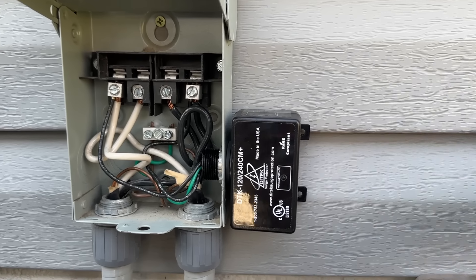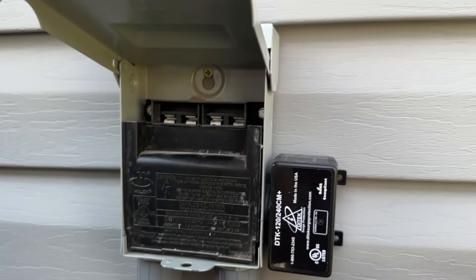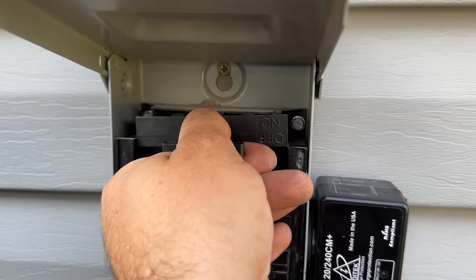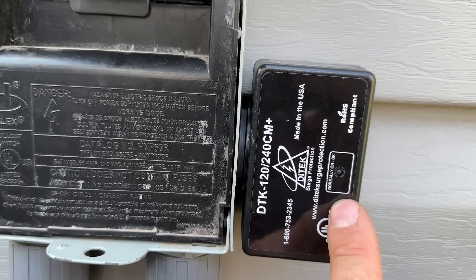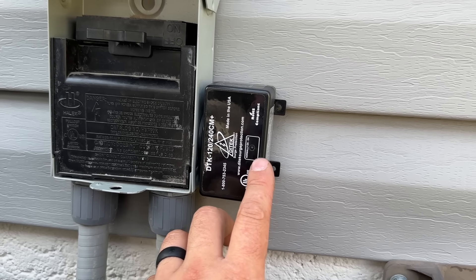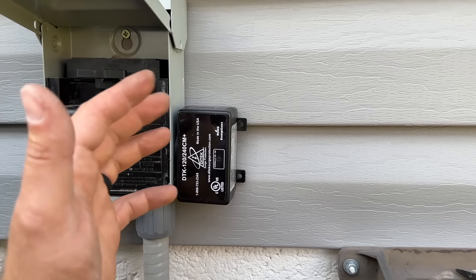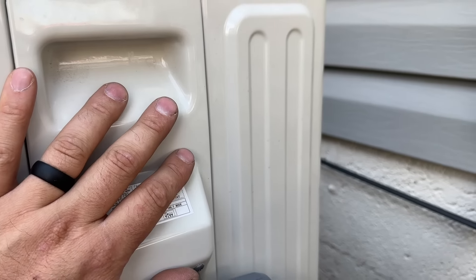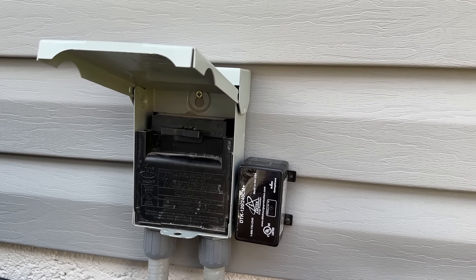All we have to do now is pop this little cover back in. We're going to go ahead and put this in so that the 'on' is facing up, and then we can flip our breaker back on. We have a little LED here — as long as our green LED is on, that means it's okay. Now if you have a power surge and you come out here afterwards and this is off, you would need to replace this. The whole idea is that this power will go through here and destroy this unit, sacrificing itself to preserve the electronics in your air conditioner.